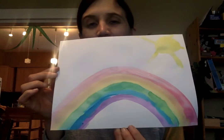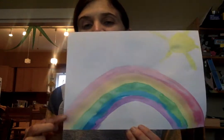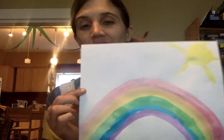So, amigos, this week's Color of the Week, Color de la Semana, is all the colors, todos los colores, of the arcoiris. Here we have our arcoiris and we have played with todos estos colores, all of these colors.